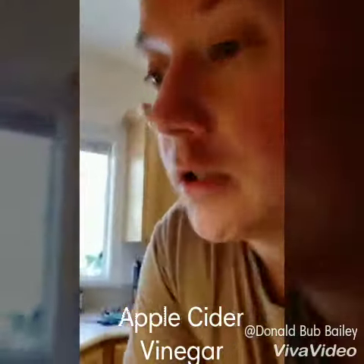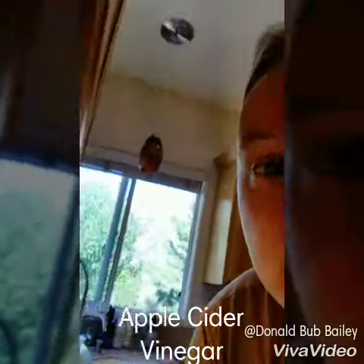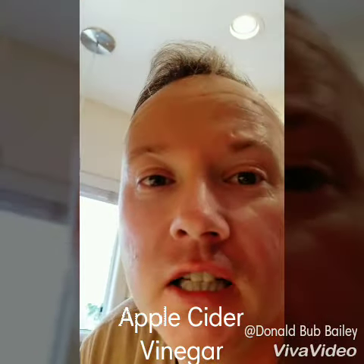Hey, it's me again. I want to show you a couple things that I'm doing. So if you buy apple cider vinegar, stop it. Here's the easy way to do it.